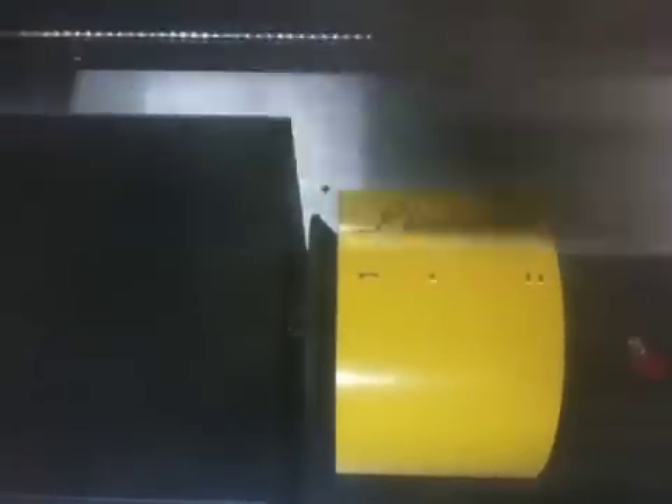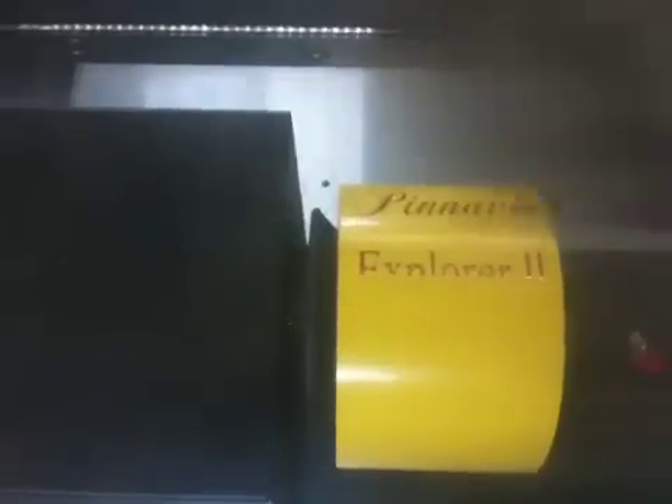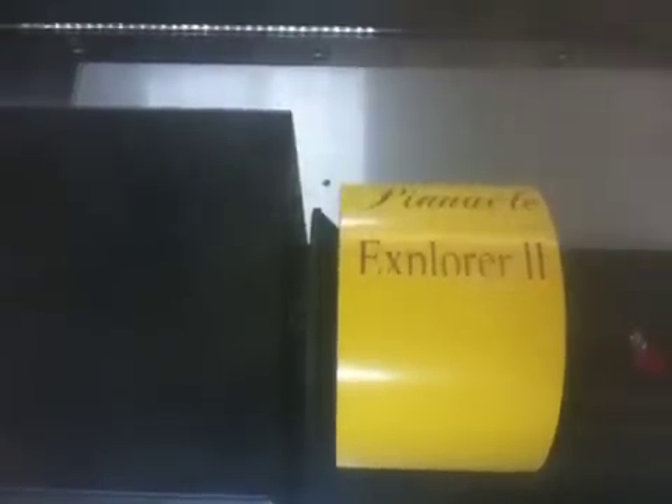They're presently at 300 DPI, dots per inch. And this was all programmed in CorelDRAW. The download is a very simple program that just treats this as a printer. You just select that you want to send it to the Explorer, and it gives you some parameters to fill out — the diameter of the object, the power, and the speed — and it simply downloads right into the machine. There's no special programs needed to run this laser.